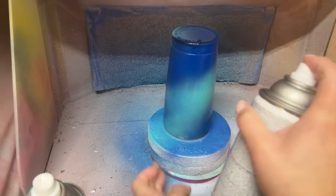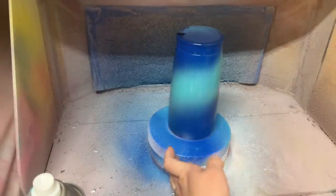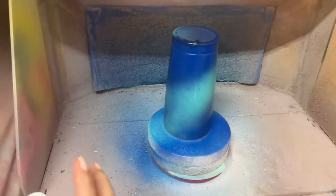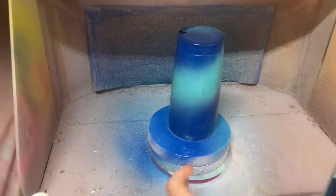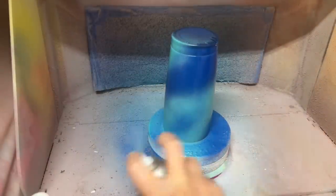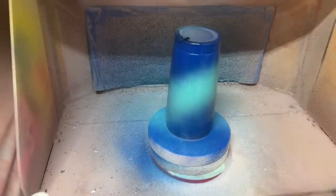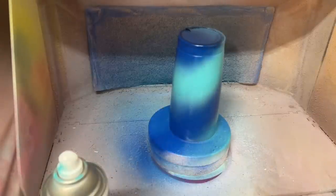Also, make sure that you shake both of your paint cans for at least a minute each to make sure you get everything mixed in well, so we don't clog those nozzles and we don't get any kind of weird ketones sitting at the surface of our paint. After I'm done with my swirl, I'm going to let this fully dry to the touch before we move on to the next step.